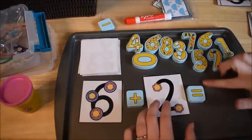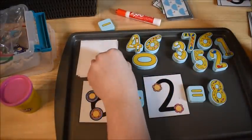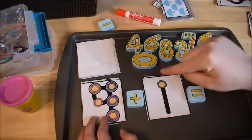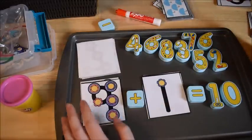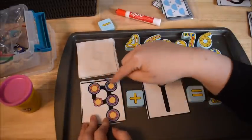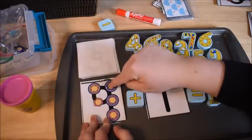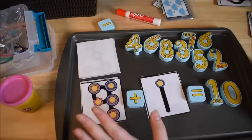So instead of writing with the dry erase marker, children find the number pieces and place them to build their equation. For example, they grab two cards — nine and one — we already know it's nine, touch one more, makes ten. For students who cannot count on, have them count all the dots on both numbers. In touchpoint math, you touch a dot twice if it has a ring around it. So for nine: one, two, three, four, five, six, seven, eight, nine, ten — nine plus one equals ten.